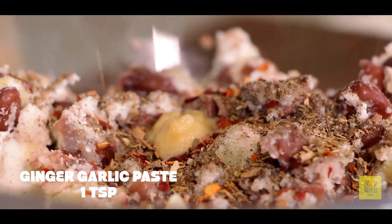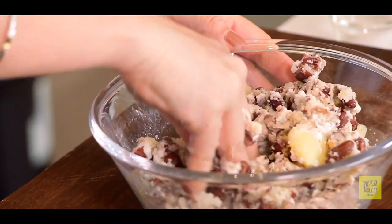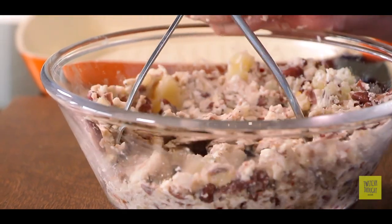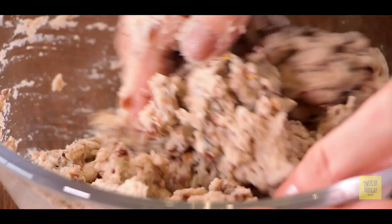Now I will add some adrak lasan paste, primarily because adrak is necessary when you use Rajma — it helps the Rajma digest well. So adrak is very, very useful. Now I will mash it well with your hands. It is necessary to mash it well because I want the Rajma to disintegrate completely.